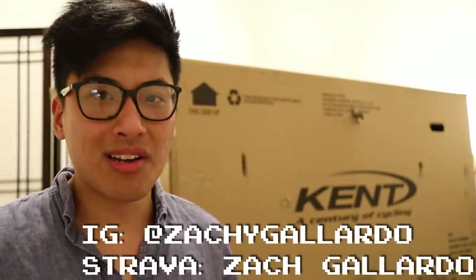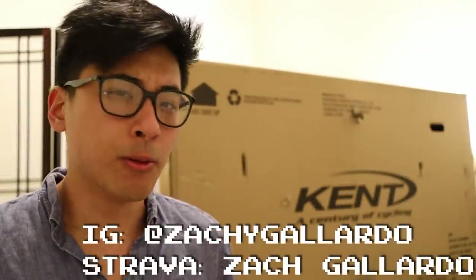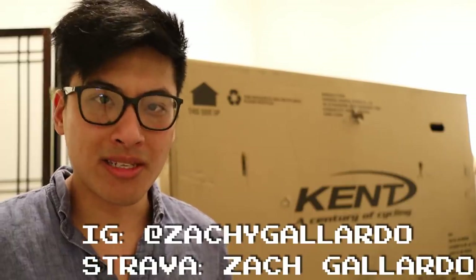I'm either hoping that this bike surprises me a lot and makes it the full 100 miles reliably, soundly, and without a hitch, and that I get to enjoy this ride — or I'm hoping that it's exactly what I expect and it breaks down somewhere along the way, because I'm really not looking forward to this ride.